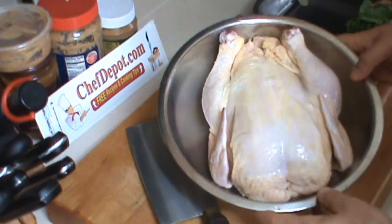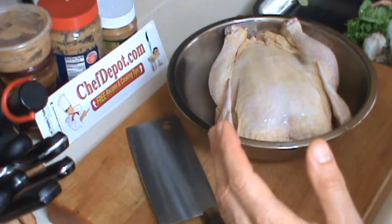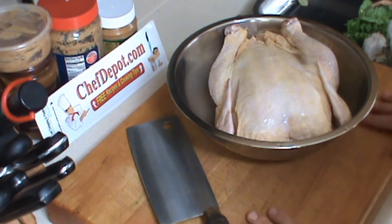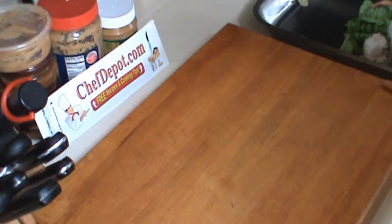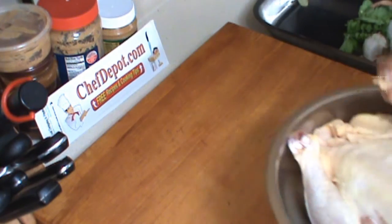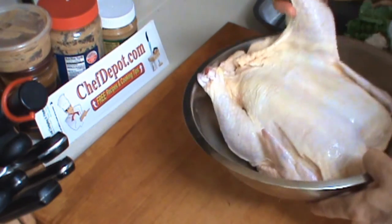I'm preparing two large chickens today for herb roasted chicken. These are about three-and-a-half pounders — big ones. One of the things I like to do when cooking chicken is flip my cutting board over: one side is for regular prep and daily cooking, the other side is for raw meat. So just pick it up, give it a flip, and use the other side for meats.